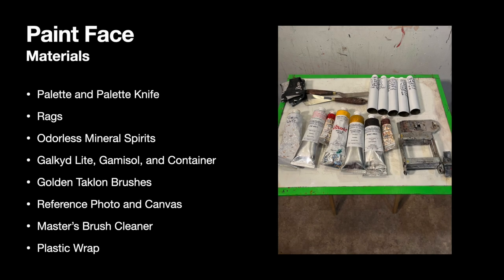To paint the face, you'll need the following materials: your palette and palette knife, rags, odorless mineral spirits, Galculate Gamisol and a container. Of course you need brushes, your reference photo, and canvas. Have your brush cleaner ready so you'll be able to clean up when you're done. And it's a good idea to have that plastic wrap so you can preserve your paint for later.